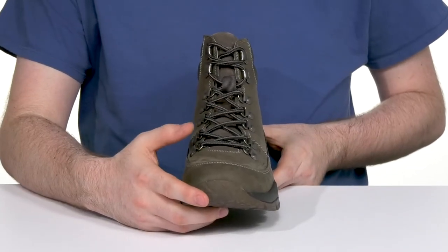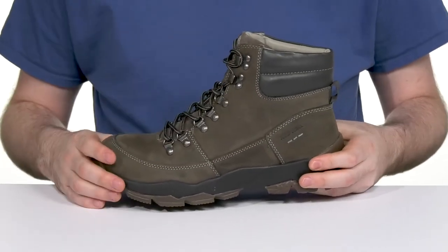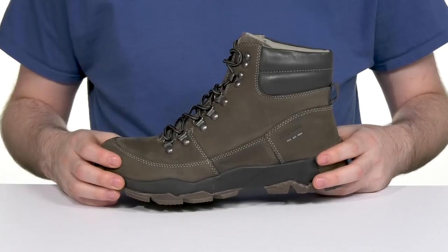It has a traditional lace-up with a cable style lace that has metal D-ring eyelets and some hooks at the top for the perfect fit that also stays customizable.